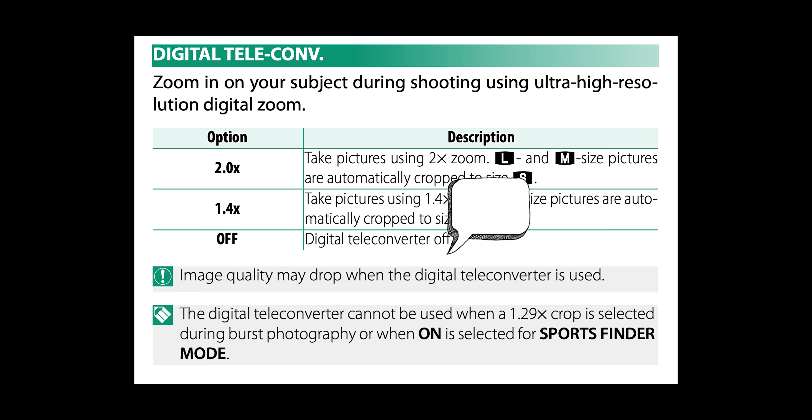First, make sure you're shooting in RAW plus fine JPEG for a number of reasons. Number one, having a backup RAW file is always good practice in case you want to refine any of the JPEGs you shoot with the digital teleconverter enabled.